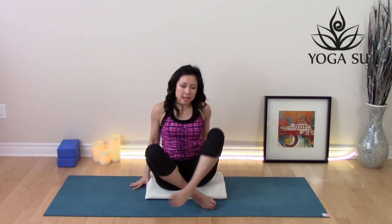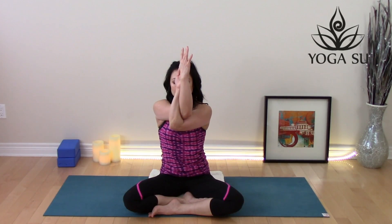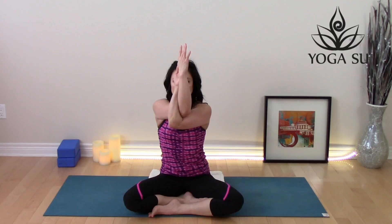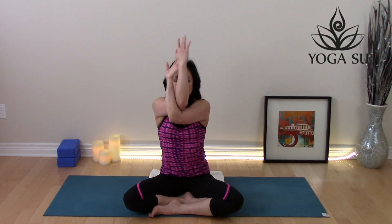Carefully release those hands and bring the right elbow under the left for those eagle arms. Again, lift the elbows, allow the shoulders to relax, soften your facial features. Draw the arms slightly away from the body and breathe. One more deep breath, and exhale, release.